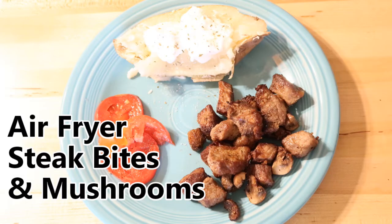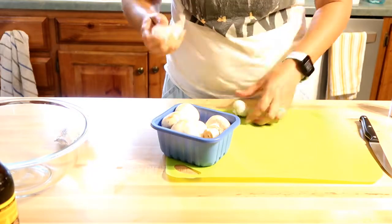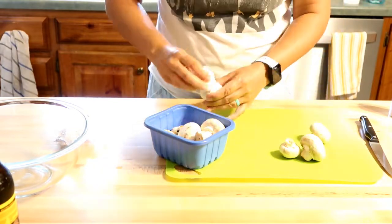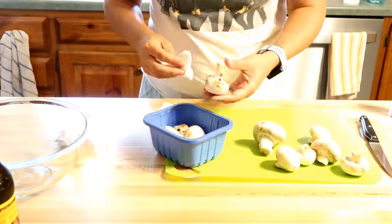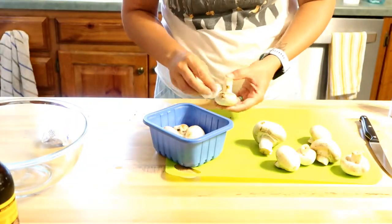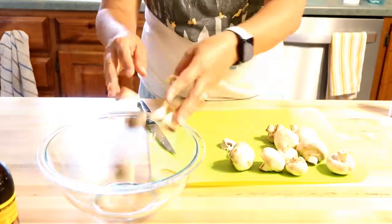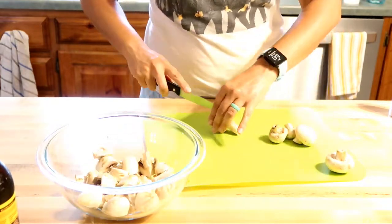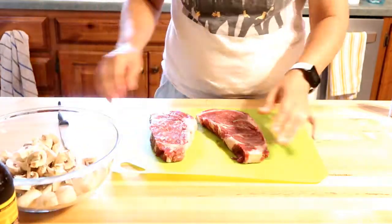The fourth recipe is air fryer steak bites and mushrooms. I just love the air fryer — it's so much nicer than getting grease all over your stovetop. This was probably my husband's favorite recipe, although I did overcook the meat slightly, which I'll correct next time. I have some regular button mushrooms that I'm cleaning with a dry paper towel — you don't want to wash mushrooms as that changes their texture. I'm cutting them into bite-sized pieces and throwing them into a medium-sized bowl.